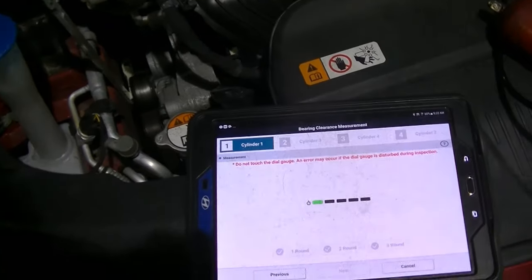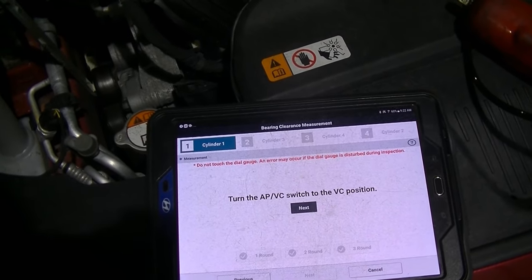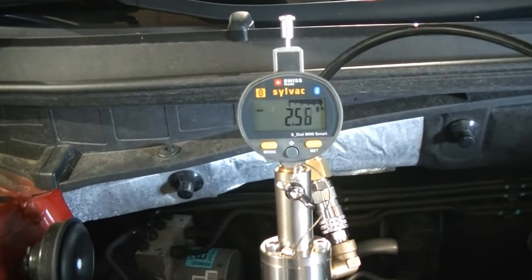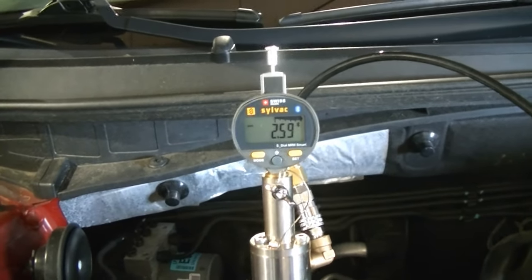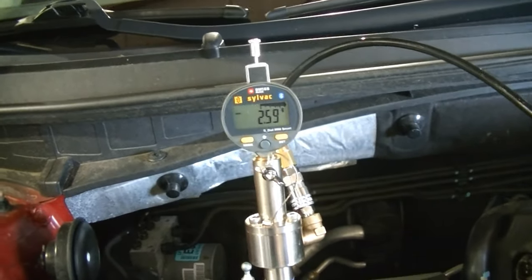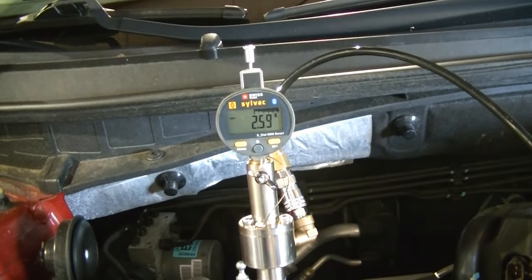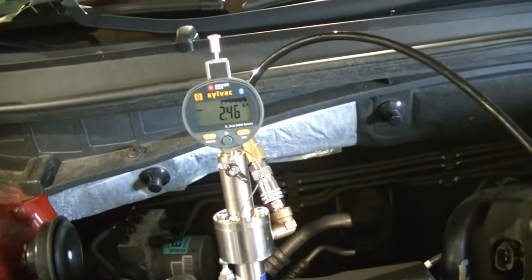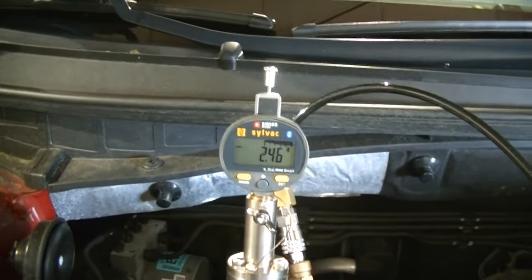We got our air hose connected. We're going to click the next button and this is when we get to see what our bearing clearance is at. If you watch your number here, when I switch it, it'll change — that's our bearing clearance. It has us do this several times on this cylinder and then we go to the next.